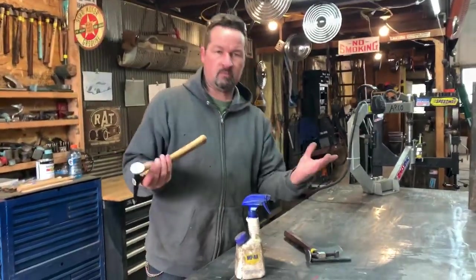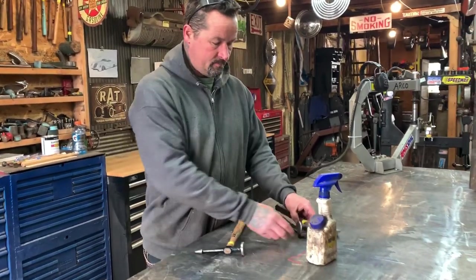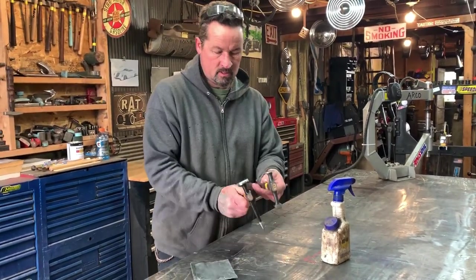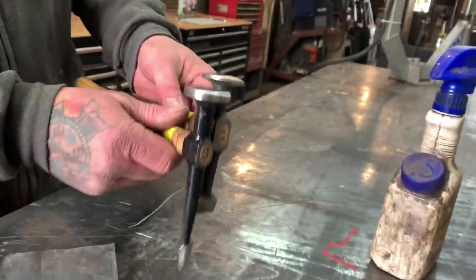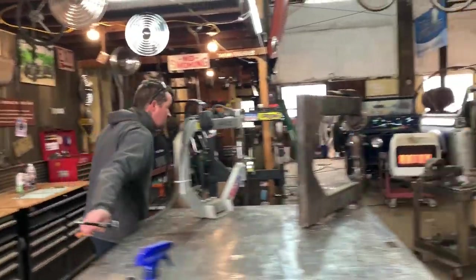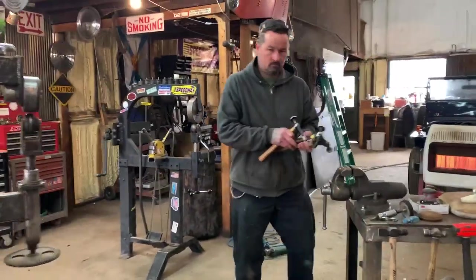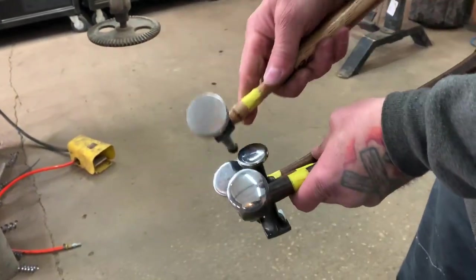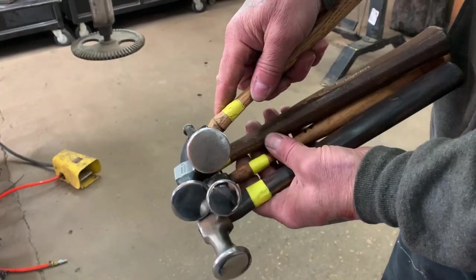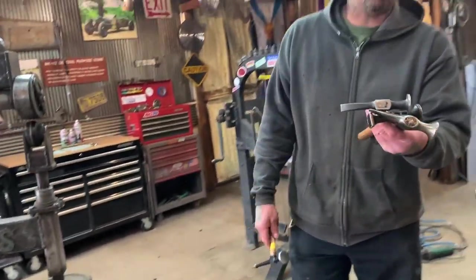This is really just a tech tip to tune up your hammers. This is what they look like right now, and I'll show you how to get them to look like this. You can see the difference — I'll show you how to get the hammers where they look like this.